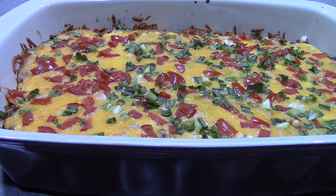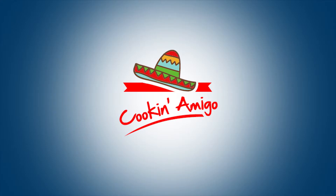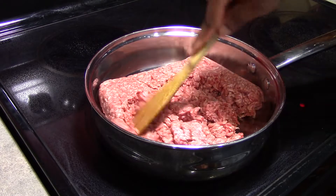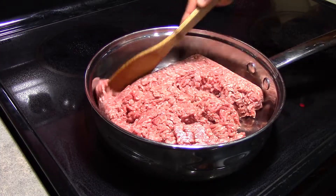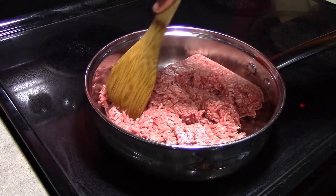Hola mis amigos, we're making taco casserole. Our oven is currently preheating to 350 degrees Fahrenheit, and we are browning 2 pounds of ground beef.